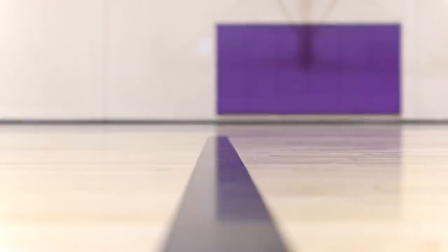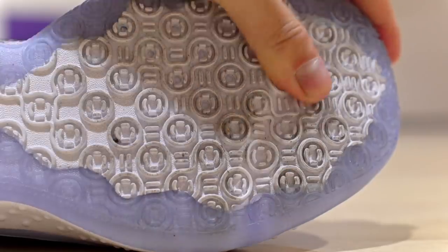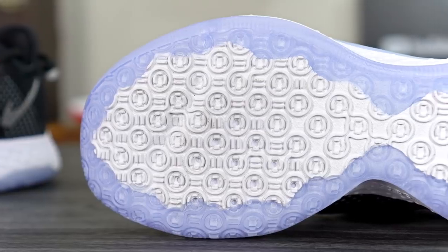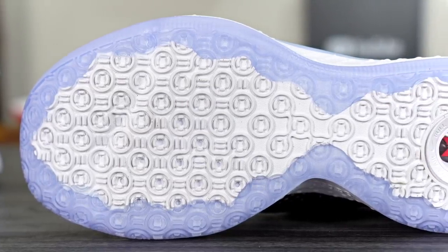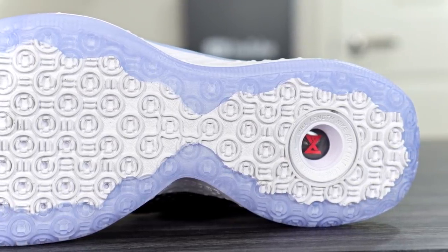On a clean court, the stop is really really nice — there's a nice little squeak to it as well. On dust, it was okay; it did pick up dust and occasionally I had to wipe. It didn't pick it up super fast, and wiping it off is kind of a chore. On a dusty court, expect to wipe. It was never really dangerous overall, and the traction performance is really good — just watch out for durability and dust pickup.